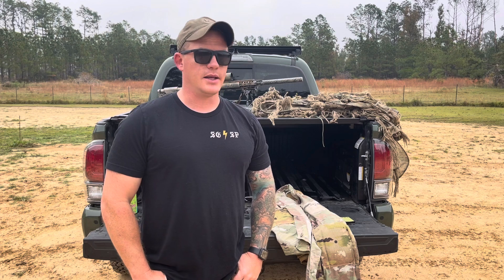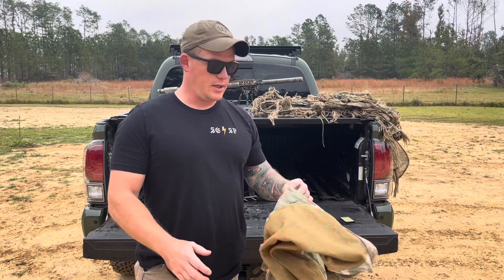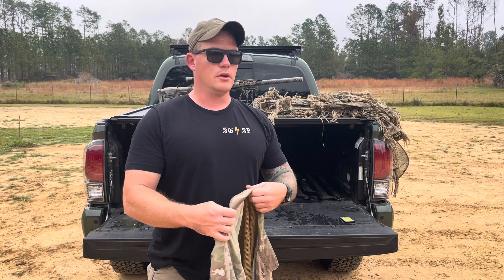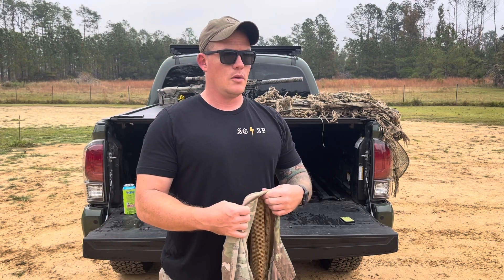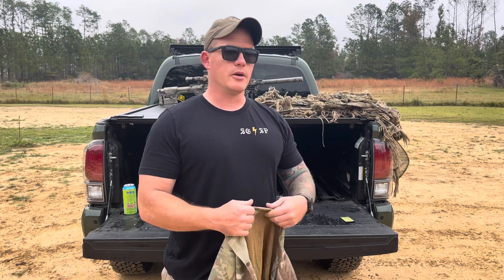Hey everybody, welcome to Tailgate Talk. Today I'm going over a custom top I had made that's designed to be worn underneath ghillie hood systems. The concept of this top was to take an existing garment you already had — any kind of top like a BDU top or an OCP top — send it in, and have modifications done to it. I wanted a shirt that was a little more durable than a combat shirt and a little more breathable than an everyday top, and I didn't find one that existed in the current market.